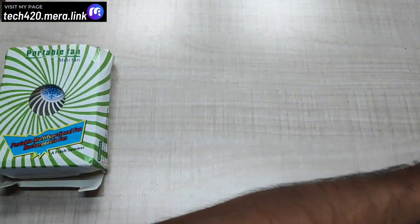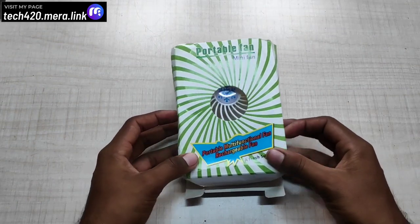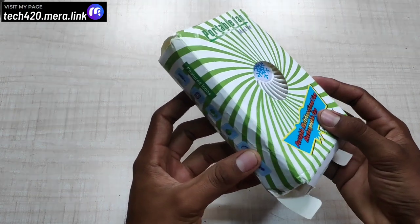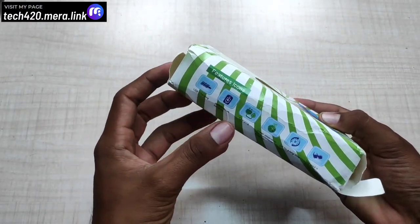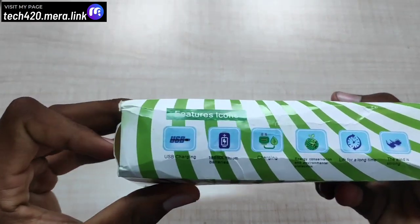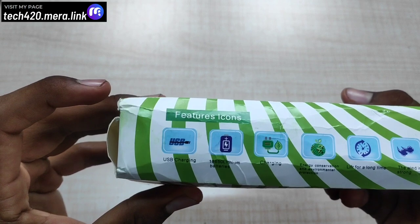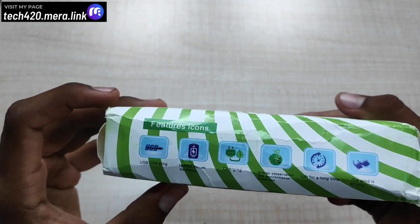First, if you have a portable mini fan here, you can handle this. If you want to learn all the new features in this box — you're using USB charging support and an 18650 lithium battery. You can also use the charging type.